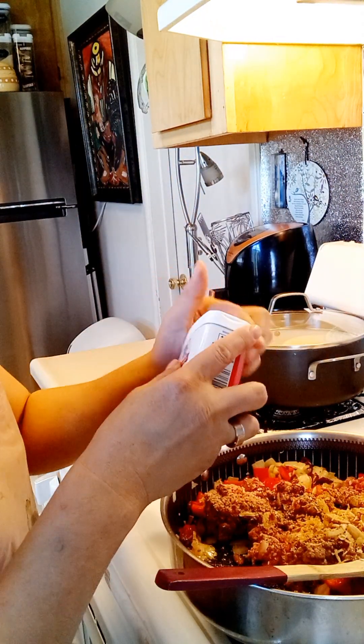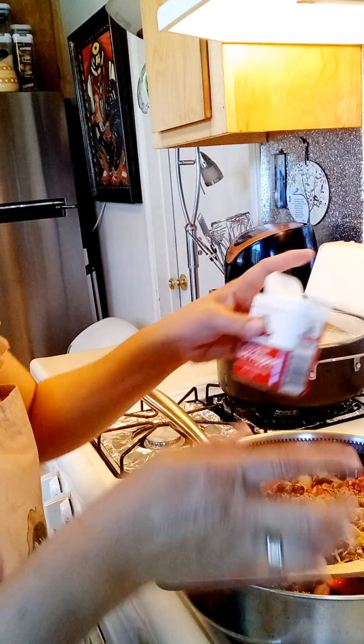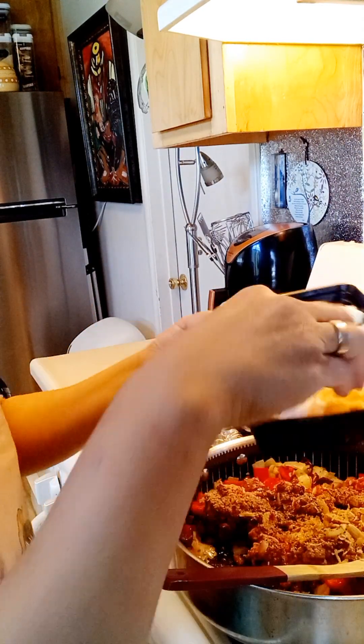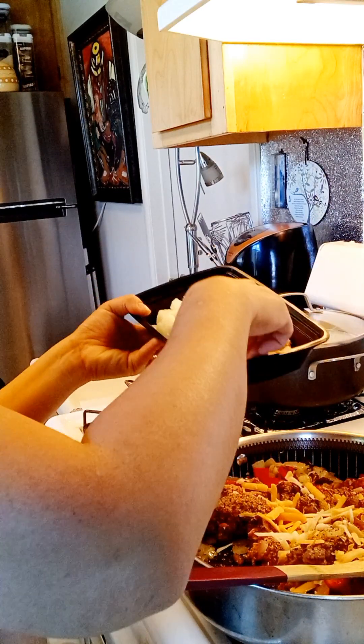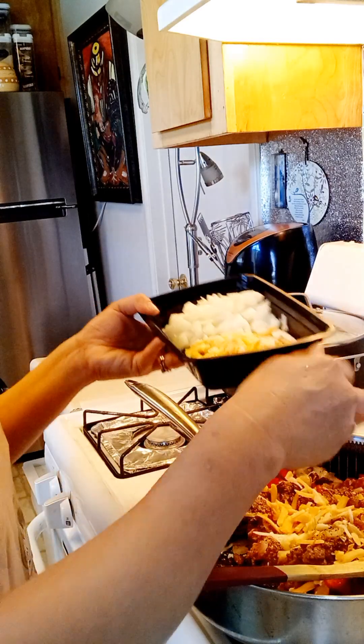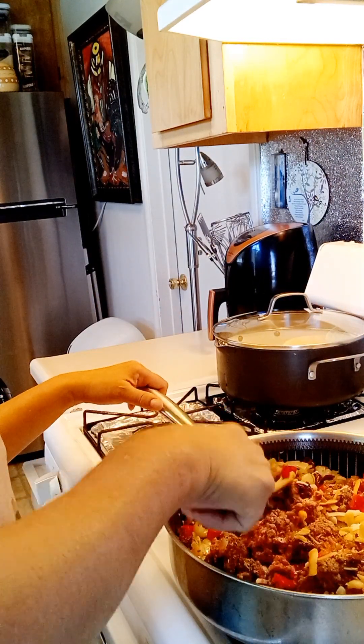Then we'll put the ground pepper. Then we'll put the seeds — how much seed is up to you, how much seed you're going to put. Then we'll have to fill it.